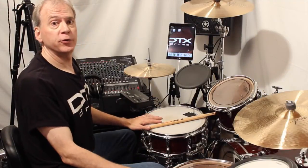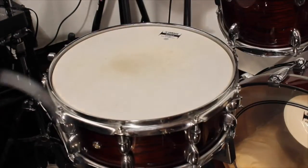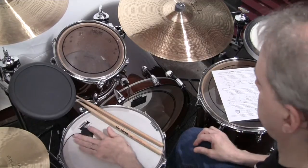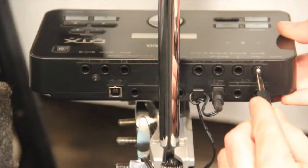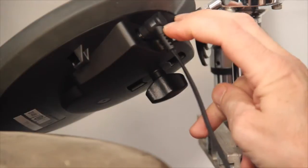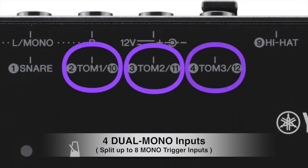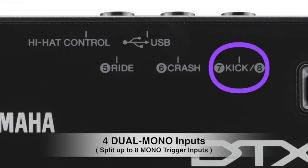Before we begin, you should prepare your acoustic drums for triggering by muffling the bass drum and using clean drum heads with dampening as needed. Attach your pads and triggers securely to the kit and connect each trigger to the proper input of the DTX502 module with a good quality trigger cable. There are four dual mono trigger inputs; TOM1, 2, and 3 can be split to access inputs 10, 11, and 12, as well as the kick input, for a total of eight mono trigger inputs.